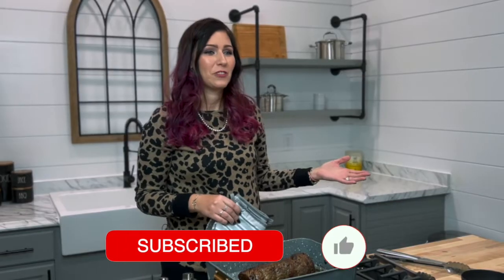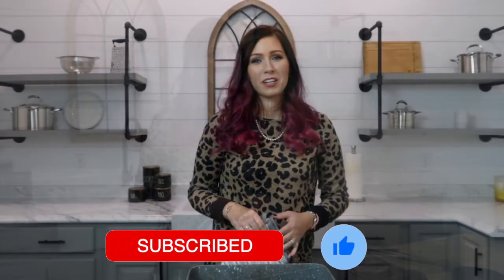Now that your beef tenderloin is done cooking, you're ready to slice and serve it for your family gathering. I hope you enjoyed this video, and thank you so much for supporting our farm.